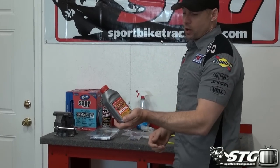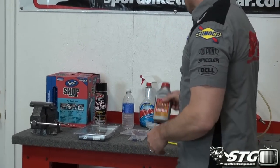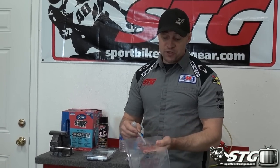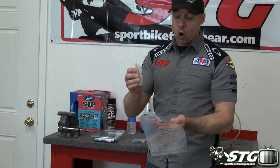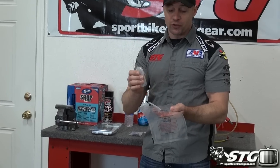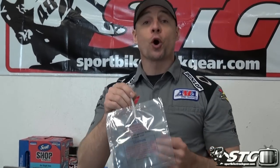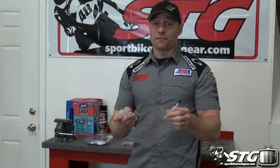We've got a brand new bottle of Motul RBF 600 brake fluid, and when I bleed the brakes I'm going to use the manual method with the speed bleeder bag and hose kit. What's great about this is it leaves no mess, you can use it over and over again, and you can empty the fluid from it — it's got a nice little cap on it. Every person who services their own brakes on a motorcycle should have this. It only costs a few bucks and it makes for a really clean job.